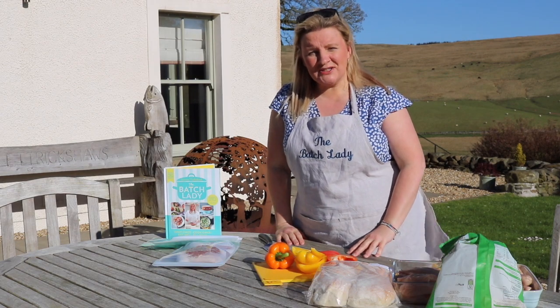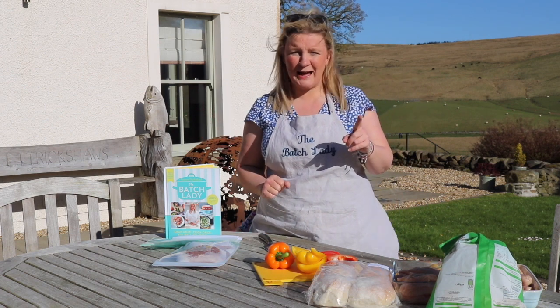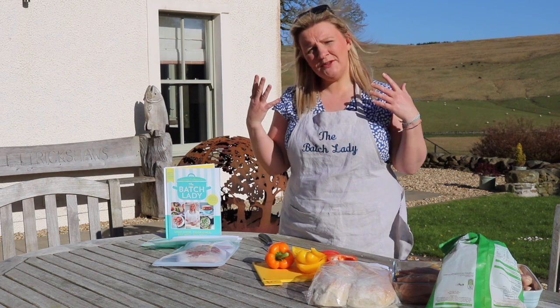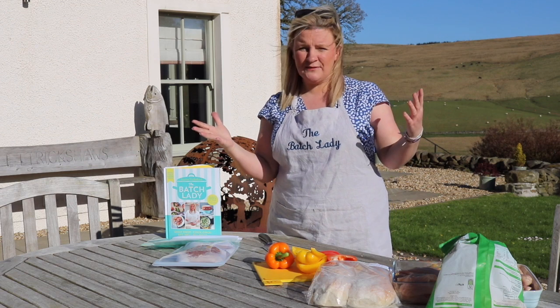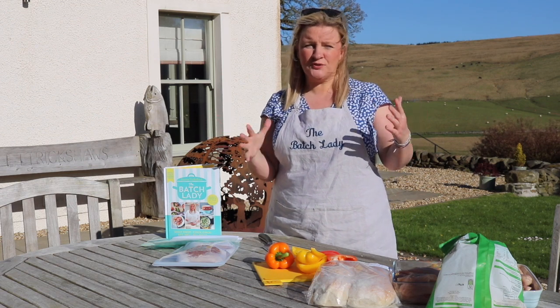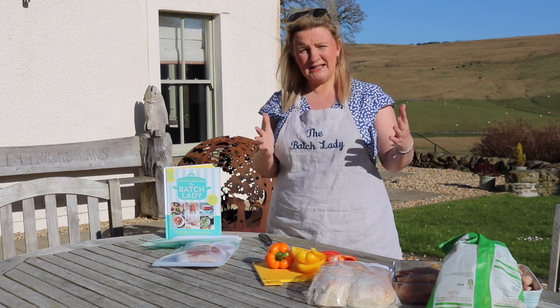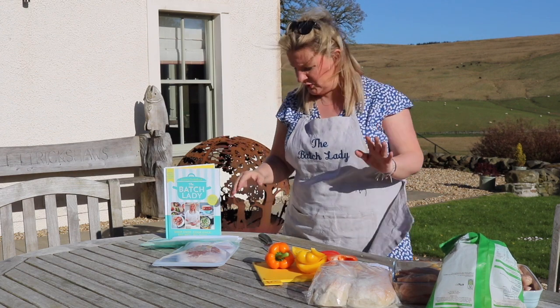Hi guys, it's Amel Holland here from The Batch Lady, and today we are out in the garden because I want to show you barbecue hack bags — how you can get organized for a barbecue in advance, so that when you wake up on a lovely Saturday morning and think it would be great to have a barbecue, you don't have to go running out to the shops. Instead, you can have it ready in advance in your freezer, and it's super easy to do.